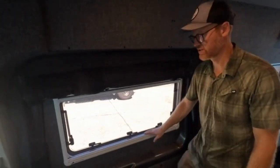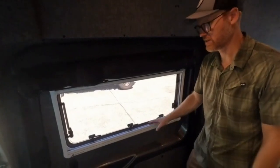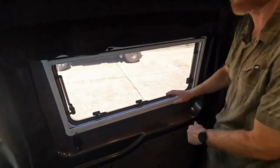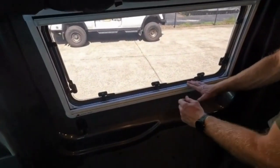Hey there! Want to run through the window operation on our awning style windows? We'll do this one on the slider door. You have two of the exact same windows in the back that are smaller in the bed area, but they all operate the same way.